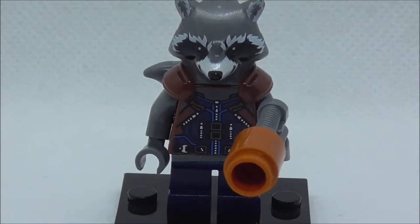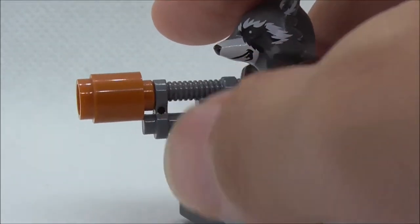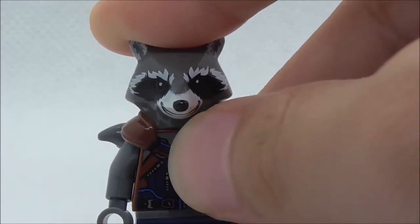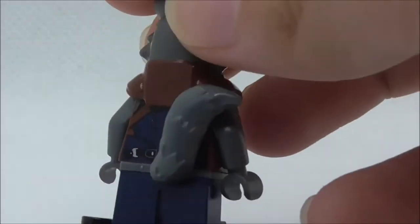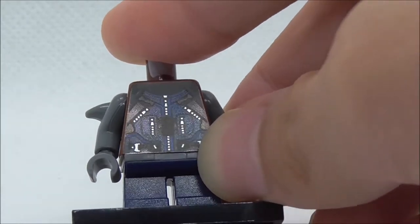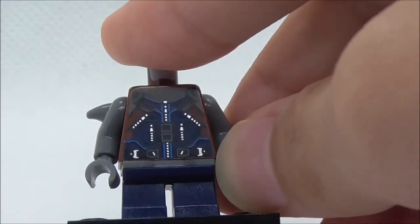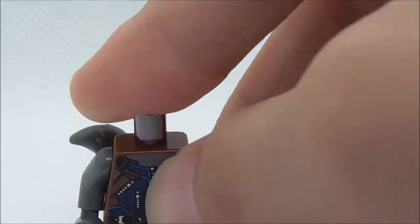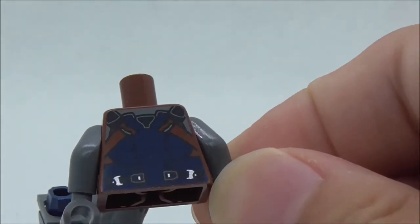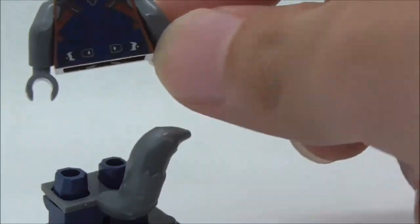The final figure is Rocket Raccoon. He is armed with a blaster — an alien conquest pistol with a barrel — though the rest of the figure is not new. He has a very nice head mold with a smile on the face. The torso is the same jumpsuit from Guardians of the Galaxy Vol. 2, with a zip in the middle, zips on the sides, and some straps. The blue color on the shirt looks really nice. On the back he has his tail piece and back torso printing with a lot of straps and a blue vest.